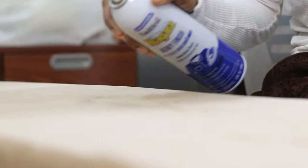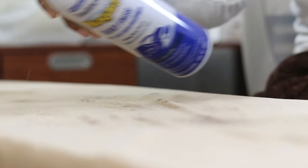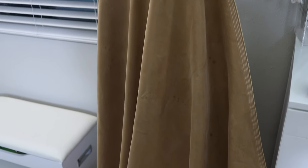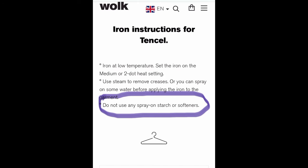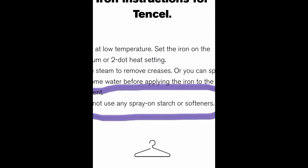I have this really pretty tinsel fabric from Joann Fabrics. I pressed it and used some spray starch on it, but the spray starch kind of went all over the place and came out a little strong — now I have these spots all over the fabric. I looked it up to see how to care for tinsel and it says do not use any spray-on starch or softeners.